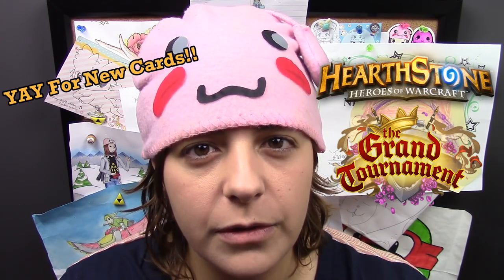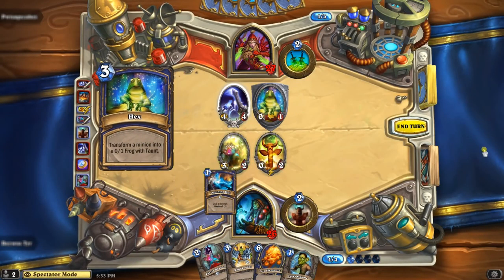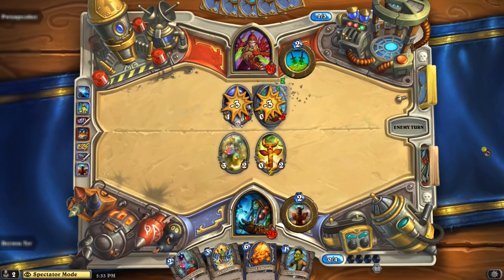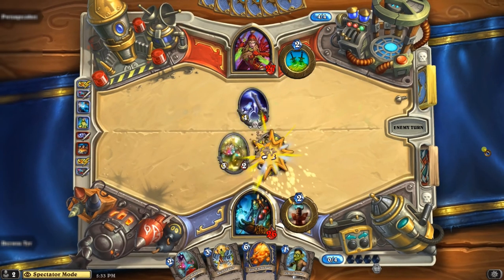Hey guys, this is Jackie your Nerdy Crafter and I am super excited for this week's tutorial. I'm working with the awesome people from Blizzard to honor the new expansion pack on Hearthstone, the Grand Tournament. If you guys don't know what Hearthstone is, it is one of the most awesome online games that I've played. It's really easy to figure out but quite difficult to master. If you're still not sure what Hearthstone is, wait until the end of the video — I will give you guys a lot more information about it and how to add me.